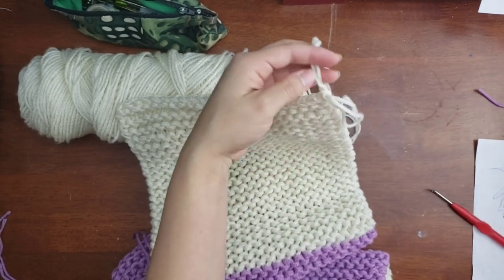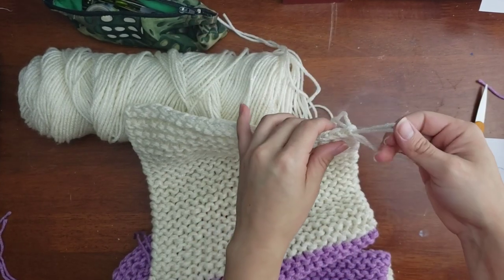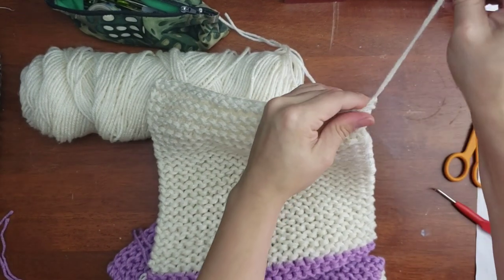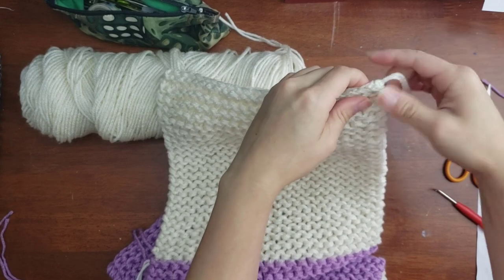Cut off your working yarn, then pull it across, pull it out, tighten it, and you would weave that tail in.